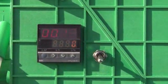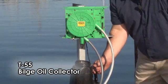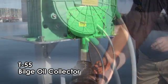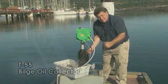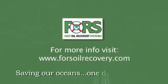And it's on a 24-hour timer. Approximately 5 gallons an hour out of your bilge. And everybody's happy. Saving the ocean one drop at a time.